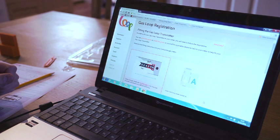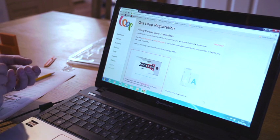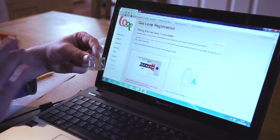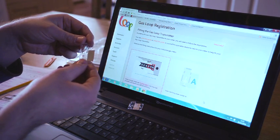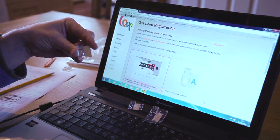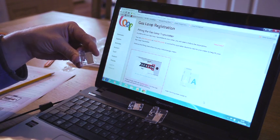We now have to step back outside to fit the gas loop transmitter to the meter. You'll see that the system has selected plate A for installation, which I've got here. It's just worth noting that any of the plates for a metric meter — plate C and plate D — all have the same square aperture. So regardless of your meter type, it's the same installation process that we will show you for this meter outside.